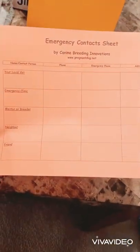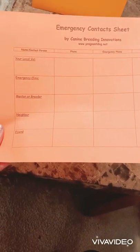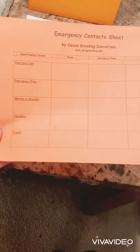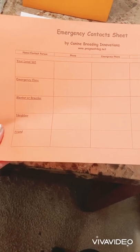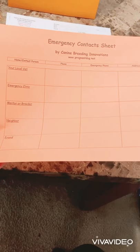This is the emergency contact sheet. You can have this close when the process is about to begin. There's a spot on here for your vet, any animal emergency clinic, your breeder, neighbors, friends — basically anybody that would be willing to help you out if you had any issues or questions about the litter.